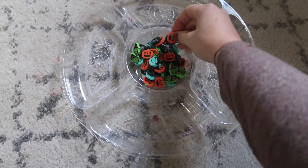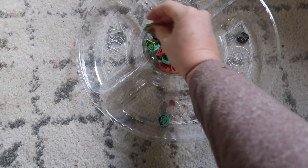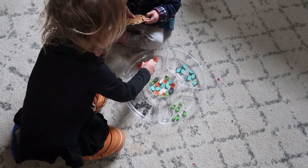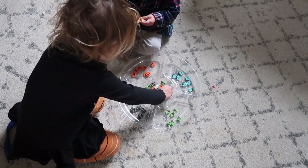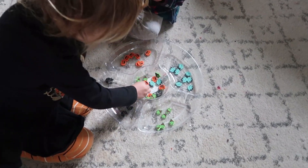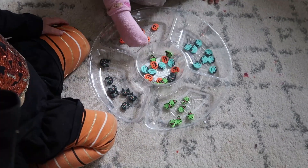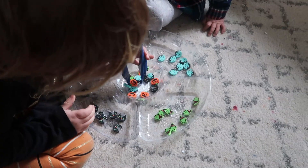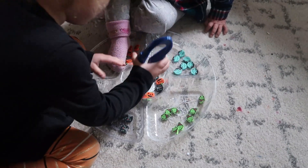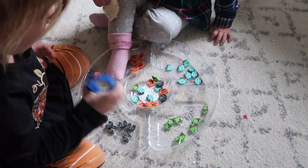For the next activity, I got this divided tray from the Dollar Tree and some little Halloween erasers. These are from Target Dollar Spot — it's cheaper than Dollar Tree. I put one of each kind in each of the divided areas and then had my daughter try to sort them. It's just a basic sorting activity. To make it more difficult, you could give them tweezers and have them tweezer the items in, which makes the activity last a lot longer.